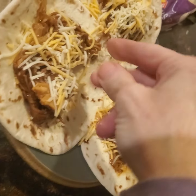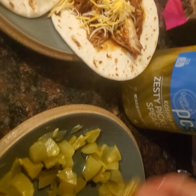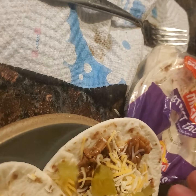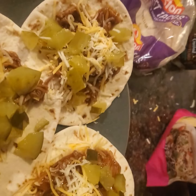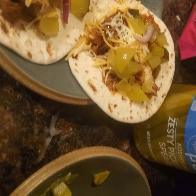The next ingredient is zesty pickles — you just cut them up small and add them in there. They're so good. Or whatever pickle you like — if you don't like zesty, if you don't like spicy barbecue sauce and don't want all the heat, don't add hot peppers, don't get Tabasco barbecue sauce. Just get the barbecue sauce that you like. Then just a few very thin sliced purple onions, and voila — you have a masterpiece.